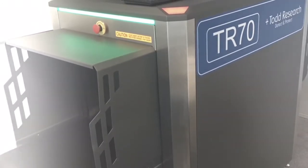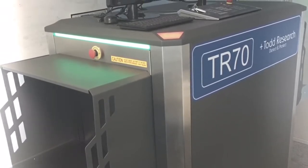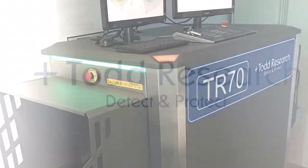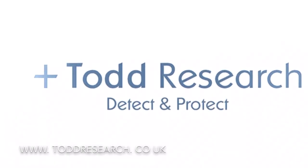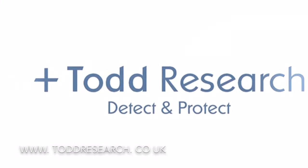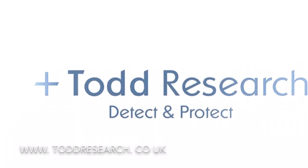In summary, the TR70 offers organisations the benefits of aviation-standard x-ray technology for medium to high throughput mail applications. It produces excellent images based on material discrimination of seven types of materials and can automatically highlight a wide variety of threats to the operator. The TR70 can also help organisations ensure operators are working to optimum levels with onboard training and assessment modules. Todd Research can also support your organisation with suspect package training, RPS training, and a full portfolio of service and maintenance packages. For more information, visit us at www.toddresearch.co.uk.